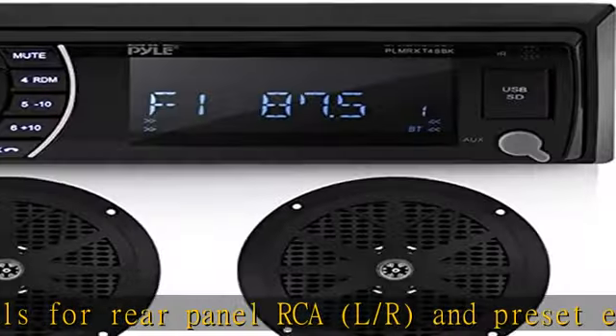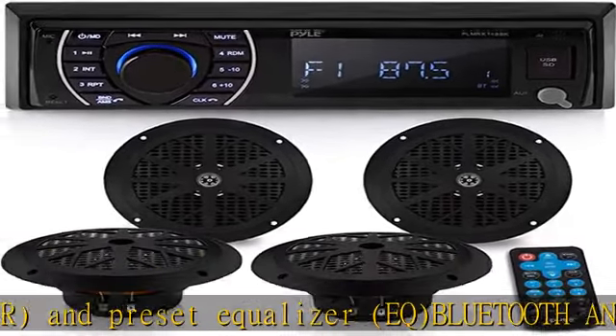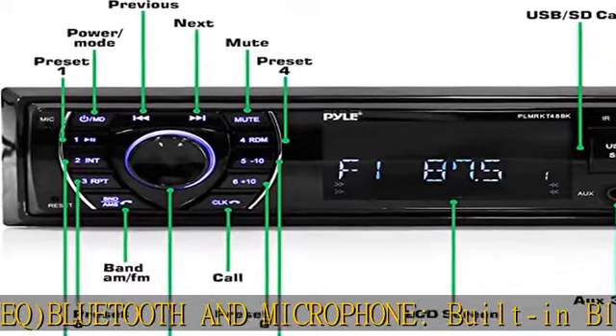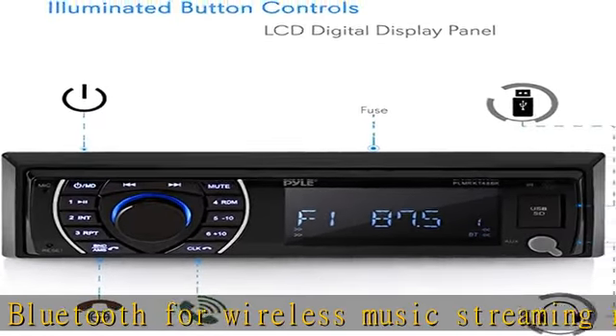The stereo head unit receiver is packed in a single-DIN universal size standard, rated at 300 watts peak power, and supports USB and SD memory up to 32 GB. It measures 178W x 108D x 50H mm in chassis dimensions.